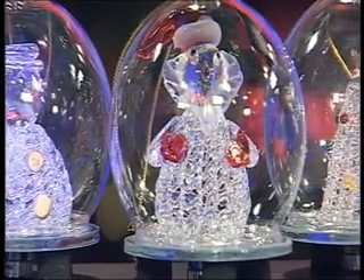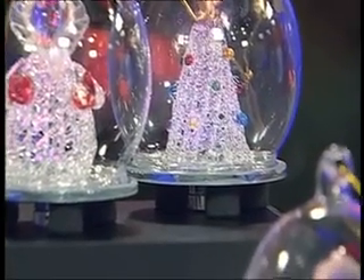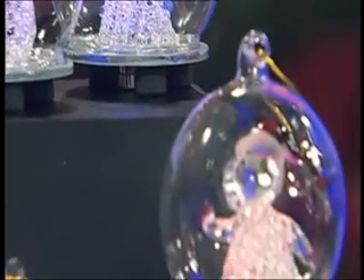You've got the snowman, you've got Santa Claus there in the centre with little red mittens on, and then you have a Christmas tree in there — all crystallised glass on the inside. Quite beautiful.